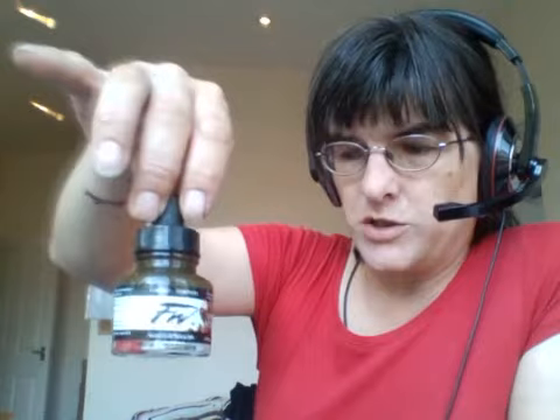Now for the costings — you might like this. Agrax Earthshade from Games Workshop is £2.55 for a 12ml pot, which works out at 21.25 pence per milliliter. This whole bottle is 29.5ml and it's £3.99, which works out at 13.53 pence per milliliter — approximately two-thirds of the cost of Games Workshop. If you were happy with the 50/50 mix, that comes out at 6.76 pence per milliliter.